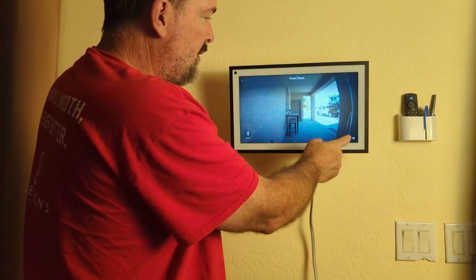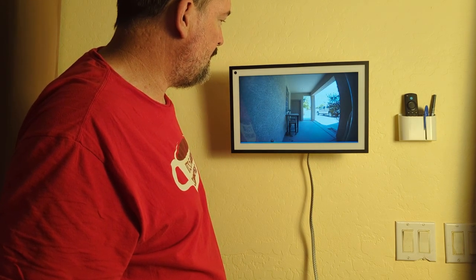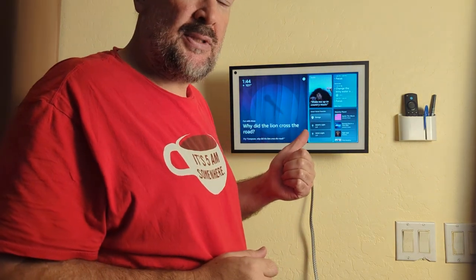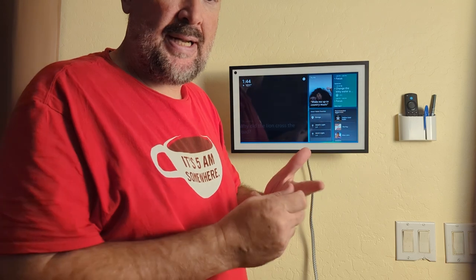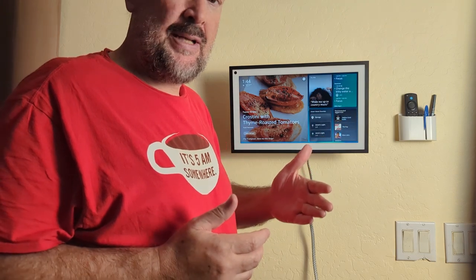You can either tap on it to minimize it or just say 'Computer, go home' to close it out. The reason we changed the name to 'Computer' is because we have an Echo Show and a Portal that both have Alexa, and it gets confusing if you call them all the same name.